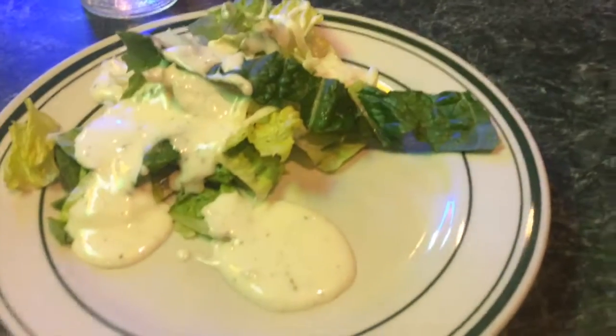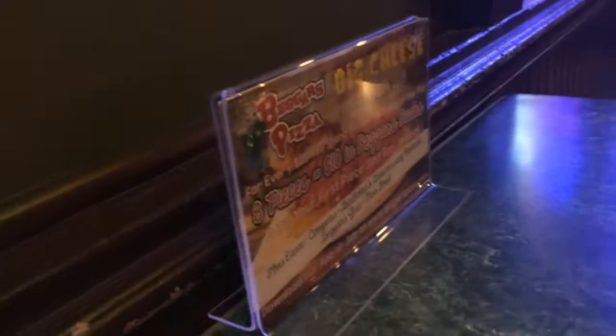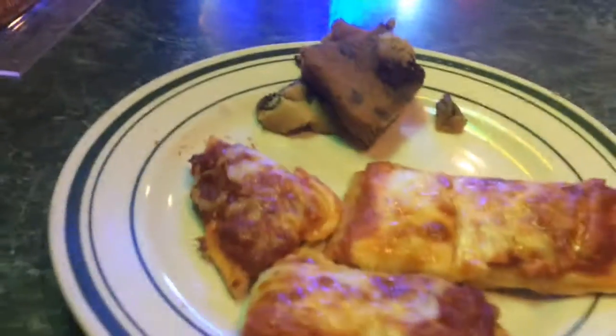What is up guys! So yes, we are at Beggars and I'm about to devour this food. I will see you guys at the baseball field. Okay guys, so we are back from Beggars and we are at the baseball fields now.